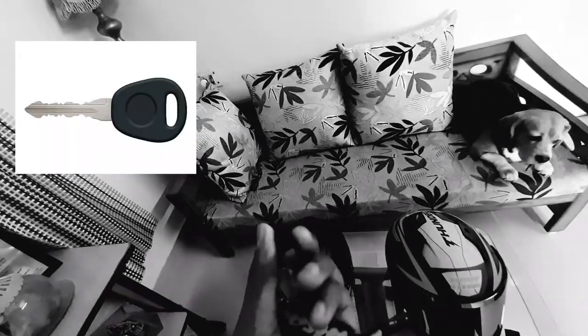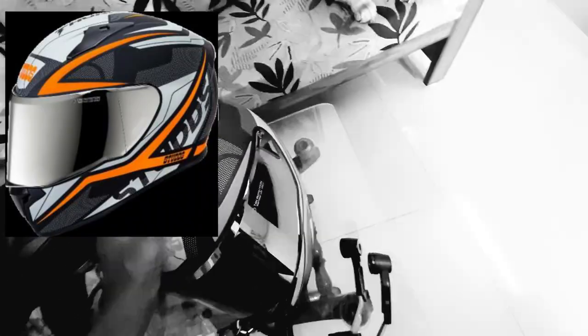These are the keys for my bike. It currently uses a wave key — this is the setup of the Bajaj Pulsar NS200. This is the helmet that I use, the Studs Thunder. It's very good and comfortable.